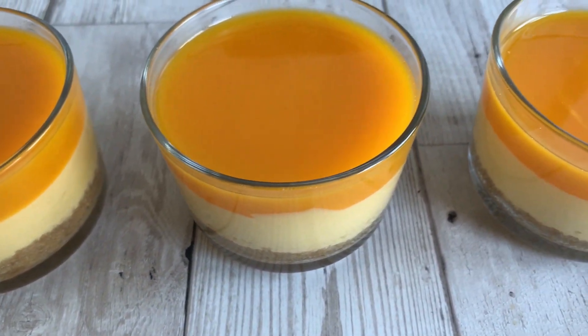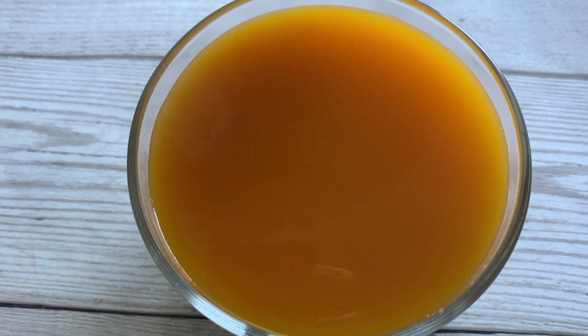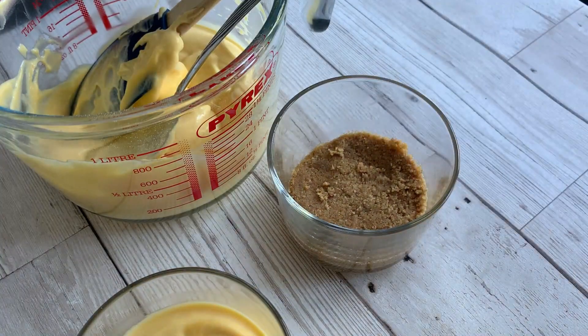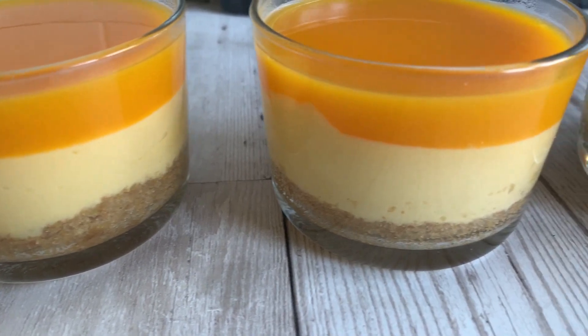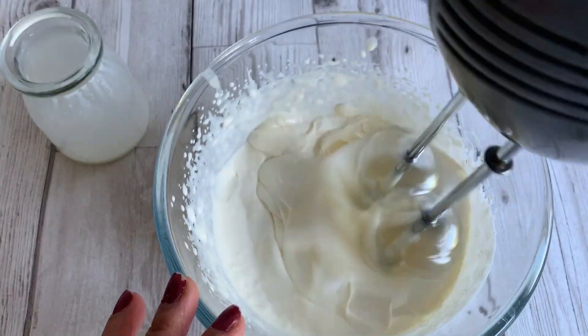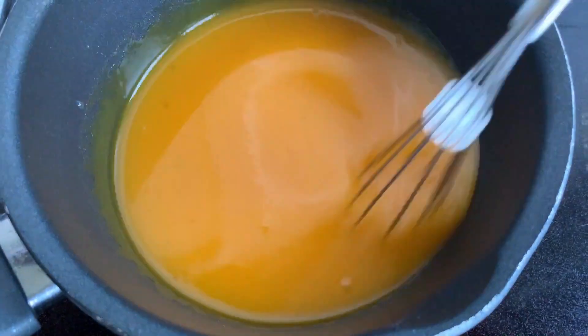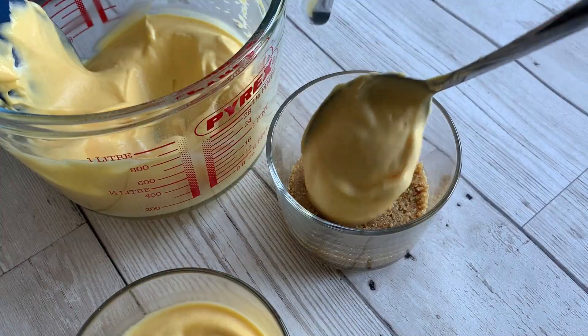Hello everyone and welcome to Bubly's World Cuisine. I'm going to share a cheesecake recipe with you — not just any cheesecake, but one you can serve in individual dishes: a mango cheesecake. We will break some biscuits, whip up some double cream, then take some mango pulp and cook it. If you are ready, I'll get started with the recipe.